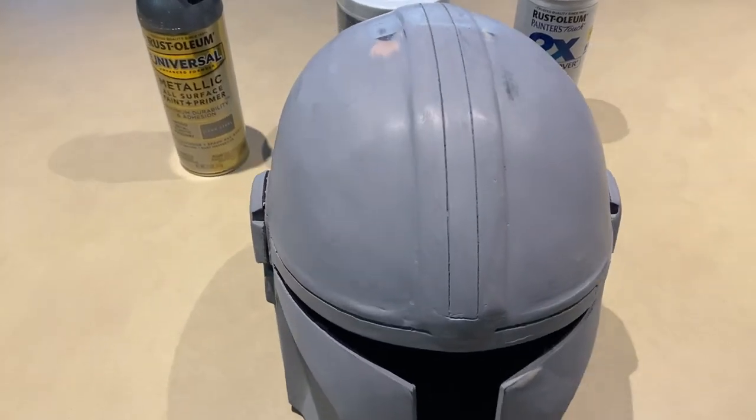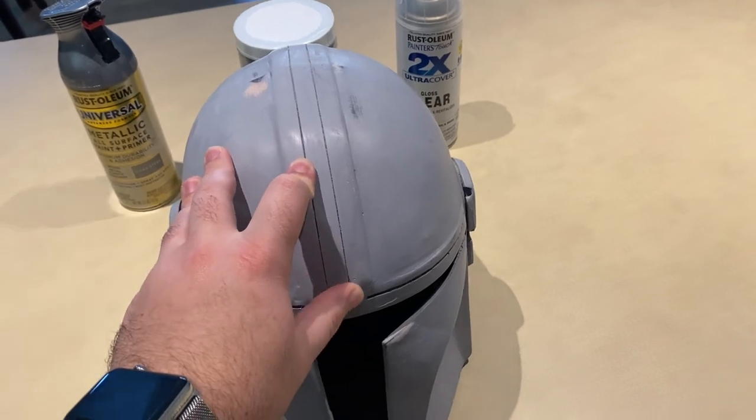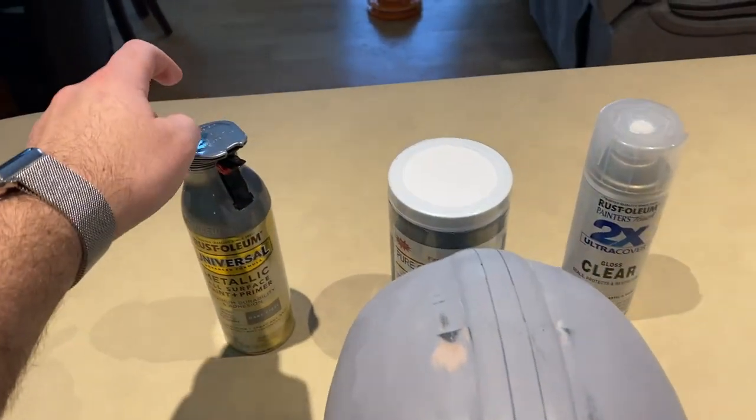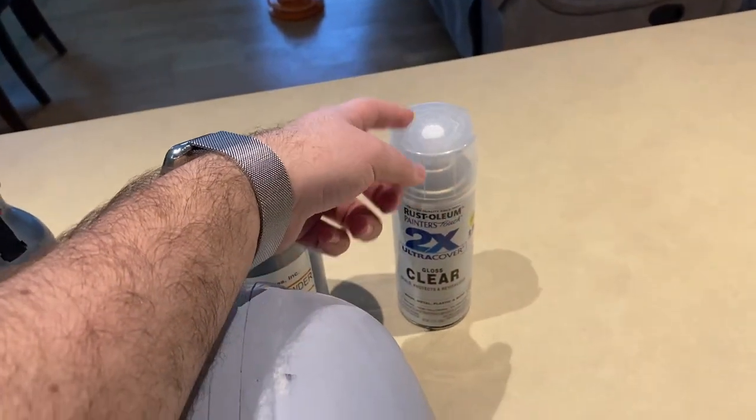We're going to go outside and do our first coat of paint on the helmet. Let me walk you through the whole process. There are three components I'm planning on using: a paint, some graphite powder, and then a clear coat sealant.